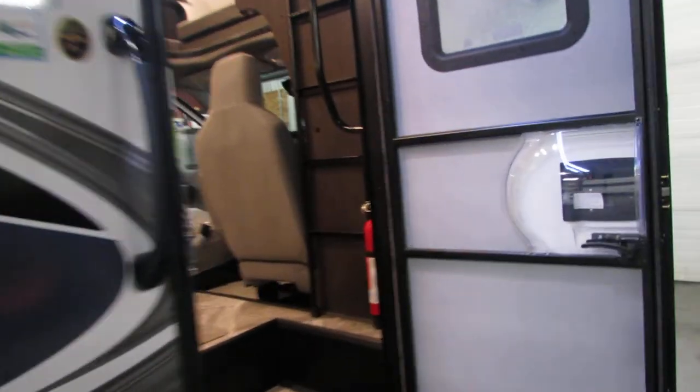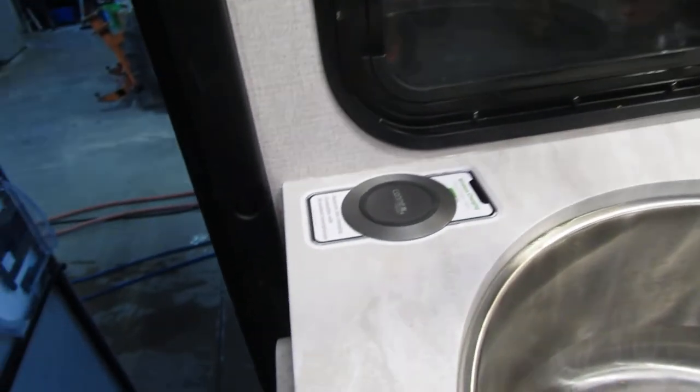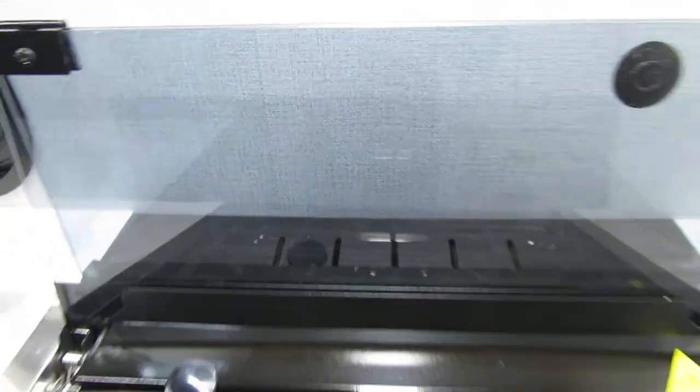Got the built-in ladder and fire extinguisher as you come in. You got the extended table, battery disconnect, light switches, awning switch, a little charging port for a cell phone, a couple switches here for lights, and outlets.